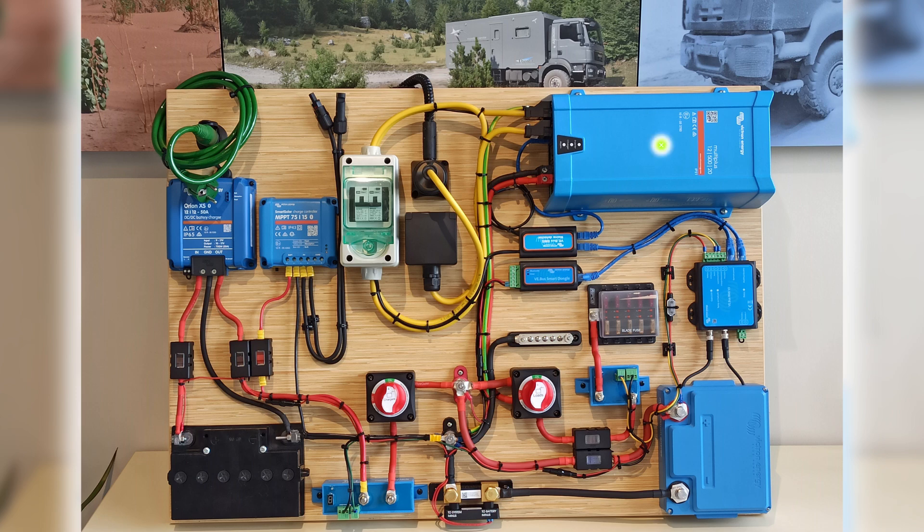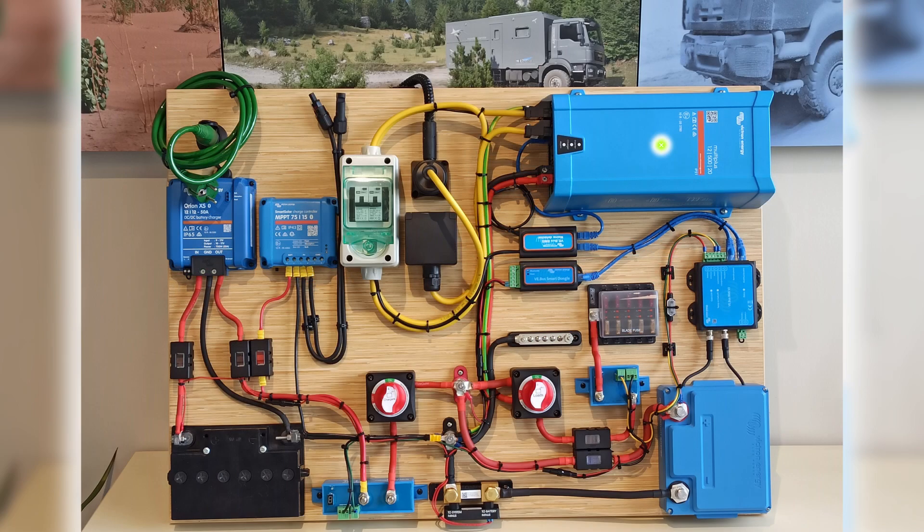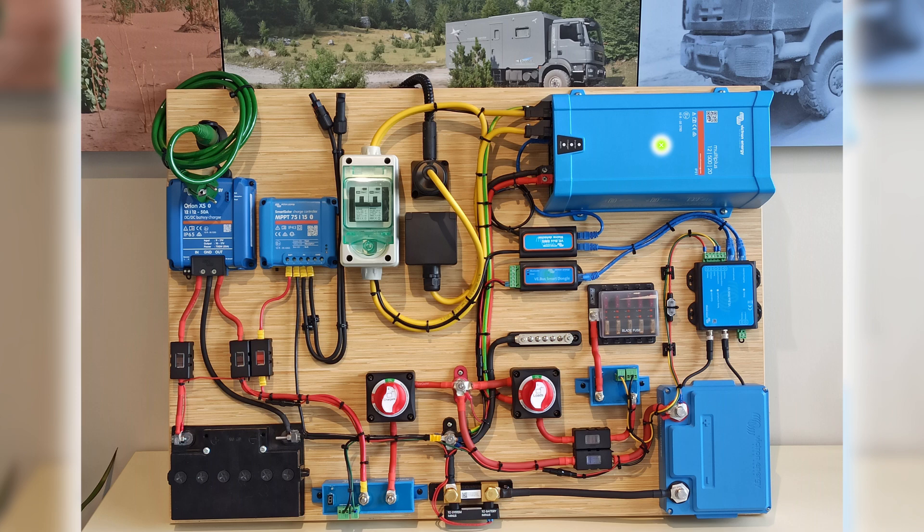We can control the functions of the MultiPlus separately — for example with a GX device such as a Cerbo GX, or with the inexpensive VE Bus Smart dongle that was used here.